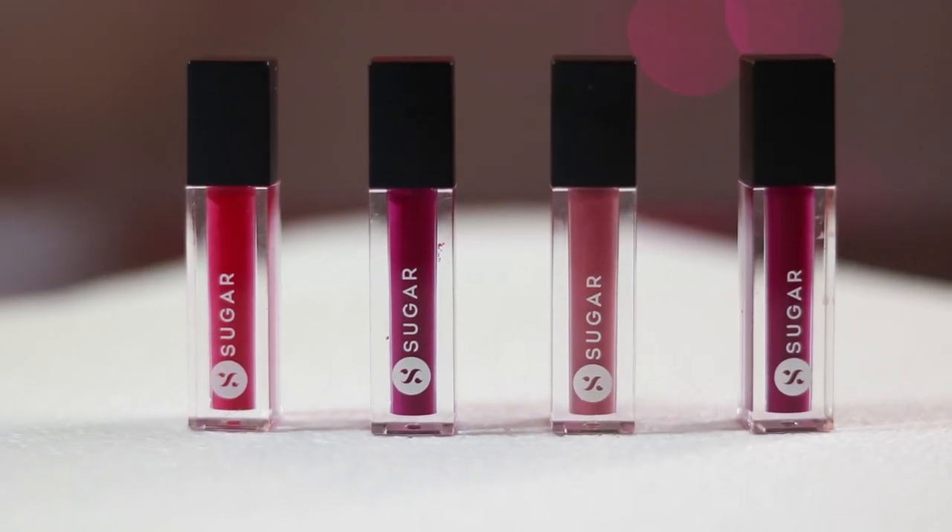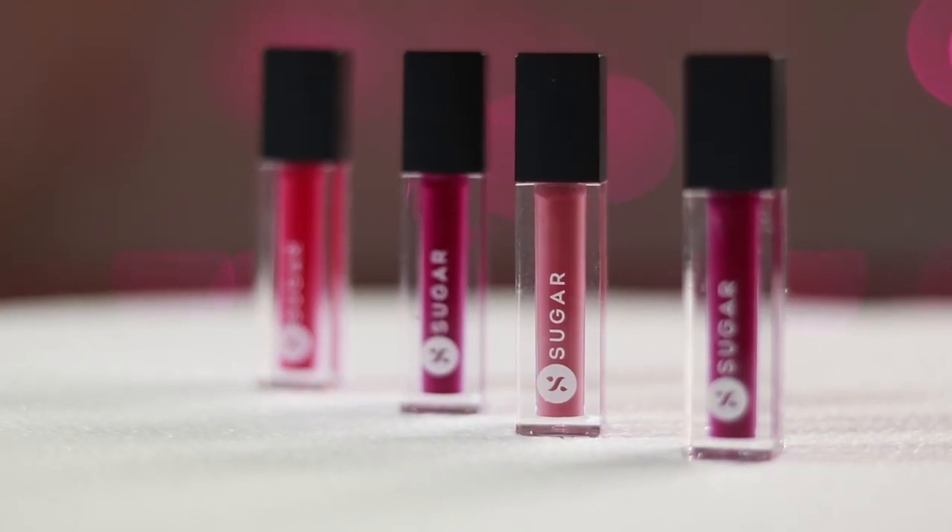The main lipstick itself comes in a fiber see-through packaging containing 1.1 ml of product, which is not that much to be honest, but it is a standardized size for any liquid mini lipstick out there in the market. So I guess we can't really complain too much.